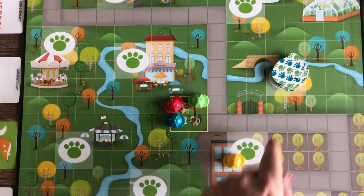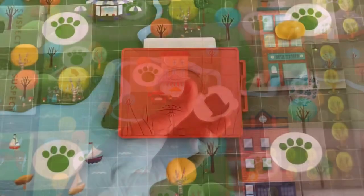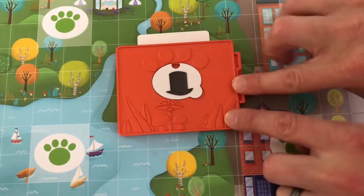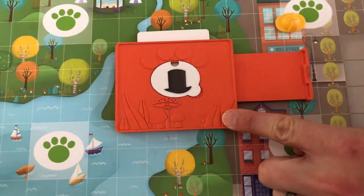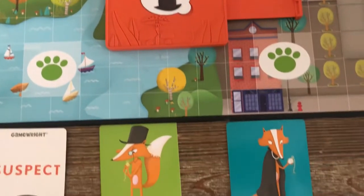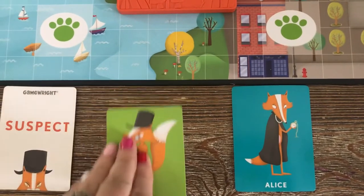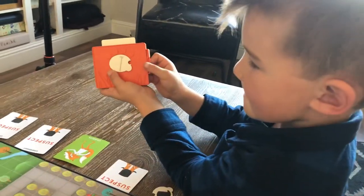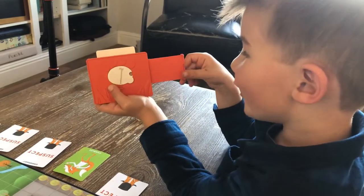You count the number of paw prints on the dice — four — and move your hat that number of spaces. If you land on the paw print space you get a clue card. This card has a top hat, so we're going to enter it into the decoder to find out if our thief is wearing a top hat. A white symbol or dot means no, a green one means yes. Since the decoder showed us that our thief does not have a top hat, we can remove Belvedere. Keep those clue cards handy because every time you turn over a new suspect you can use the clues to eliminate innocent foxes.